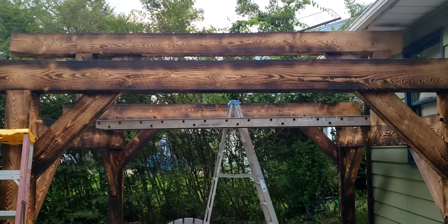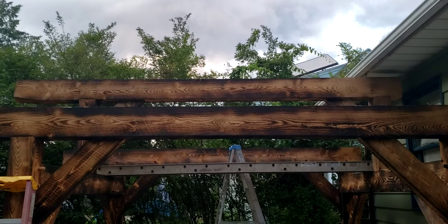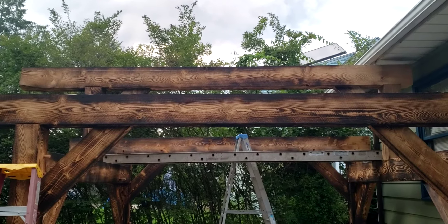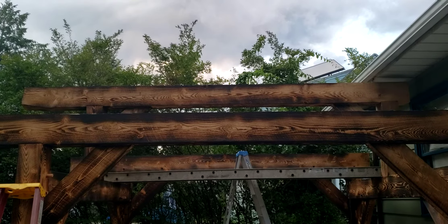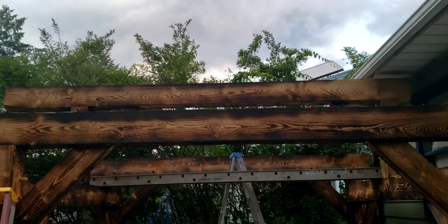All right, July 20th. We're gonna be anxiously awaiting the rafters to dry out. I just moved them from the front where they've been uncovered for most of the last month. We probably got damn near a foot of rain.